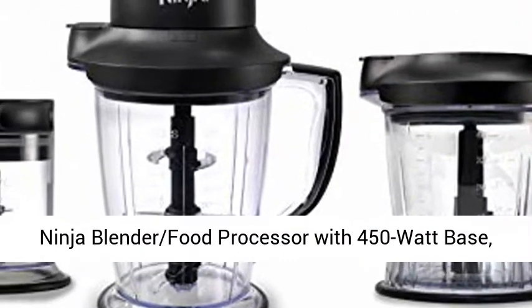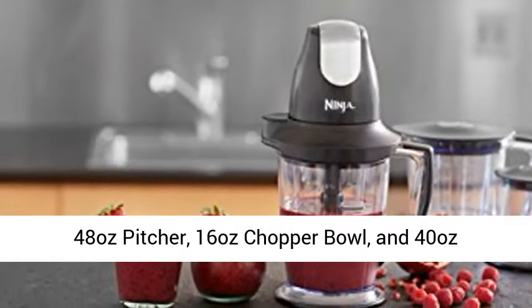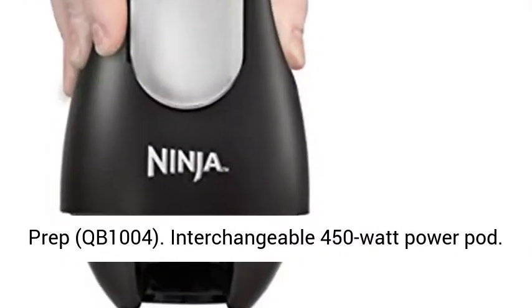Ninja Blender Food Processor with 450 Watt Base, 48 Ounces Pitcher, 16 Ounces Chopper Bowl, and 40 Ounces Processor Bowl for Shakes, Smoothies, and Meal Prep. QB1004.